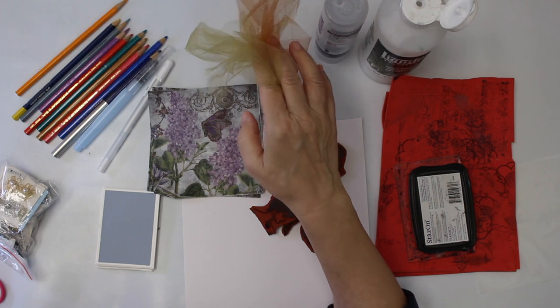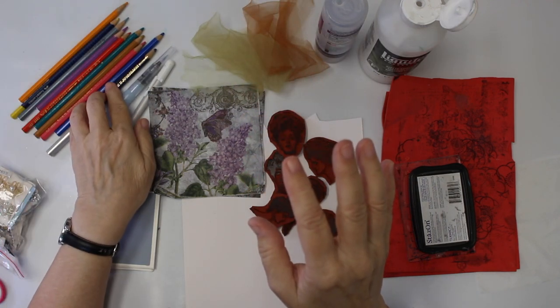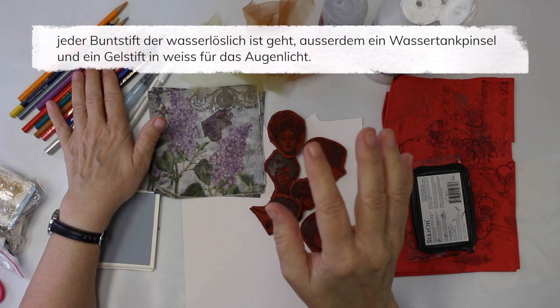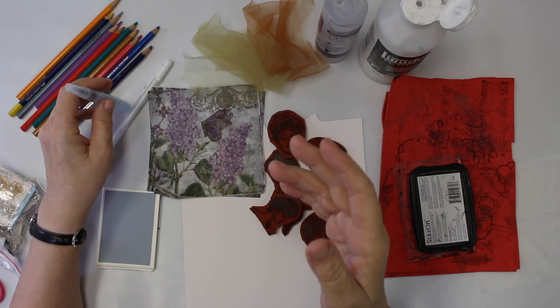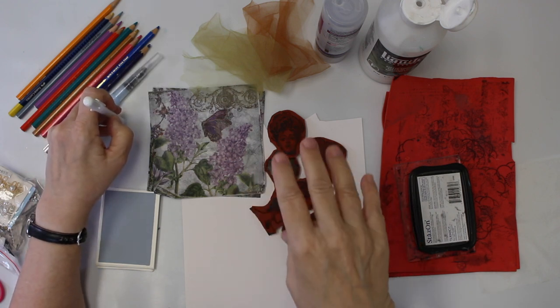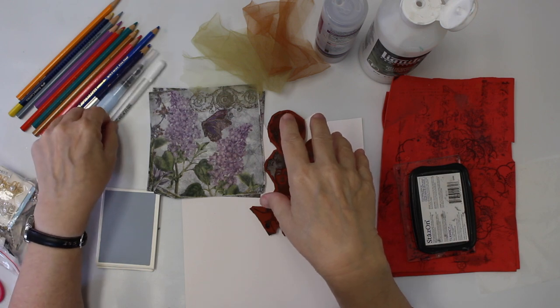I'm also going to work with some tulle. I'm going to color in with some water-soluble colored pencils — those are from Caran d'Ache or Faber-Castell. Whatever brand you have, it just has to be water-soluble. I'm going to work with the water tank brush. And I do like to give highlights to the eyes of my ladies, so that's what I use the jelly roll for.